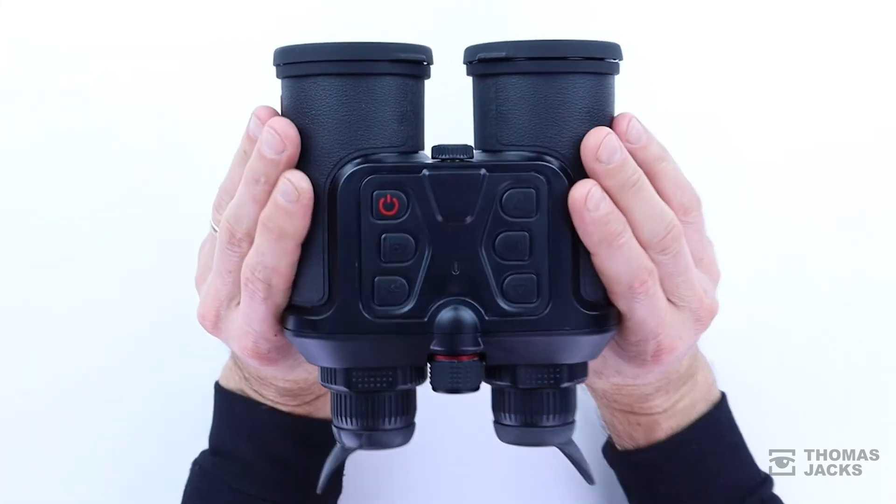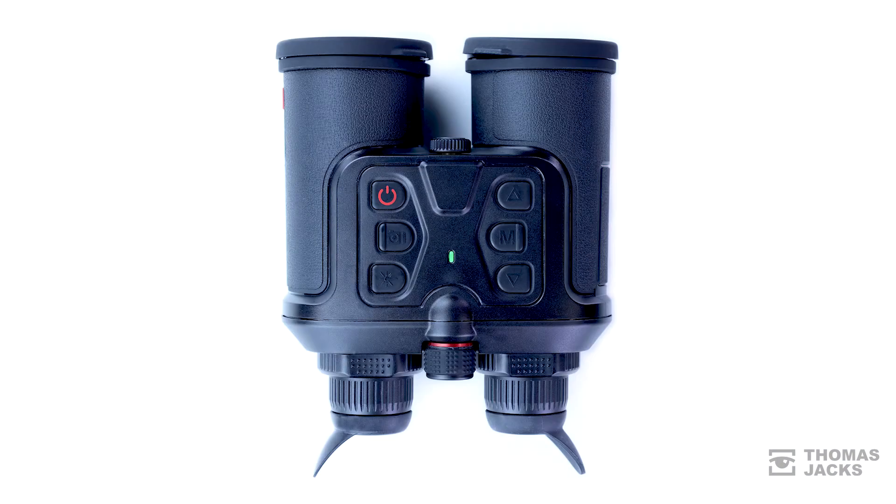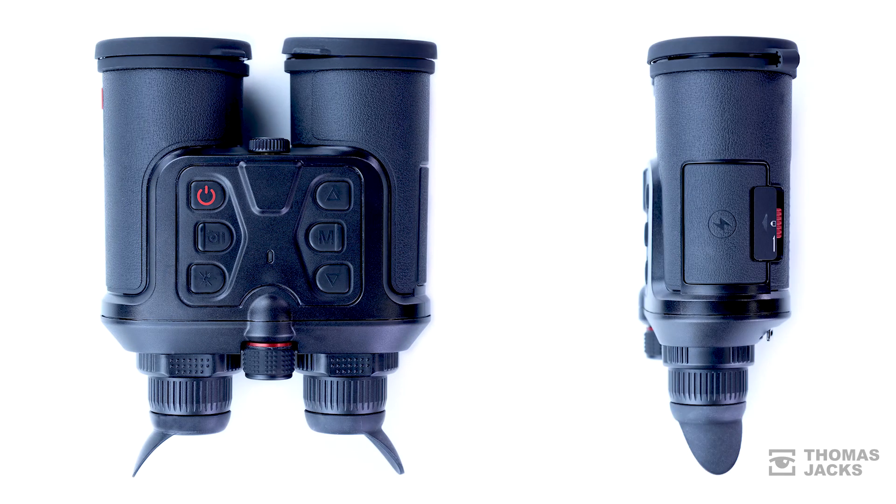These are the Guide TN450 Thermal Binoculars. To find out more, visit thomasjacks.co.uk, or for more videos like this, click subscribe. Thanks for watching.